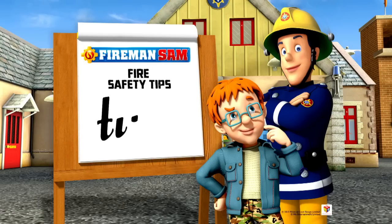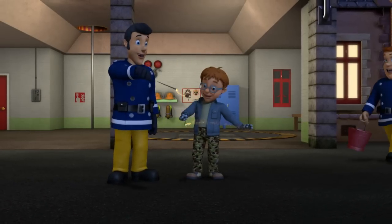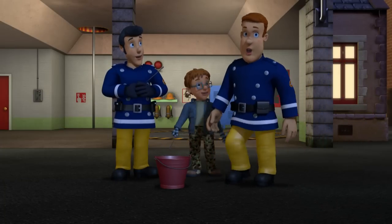Fireman Sam's Fire Safety Tips. Tip 9. Always hold sparklers at arm's length and wear gloves when handling them. Once you've finished, put them in a bucket of water.